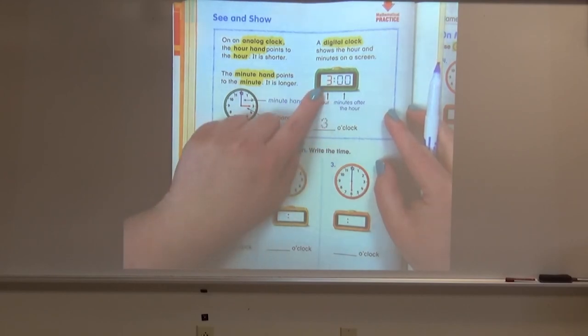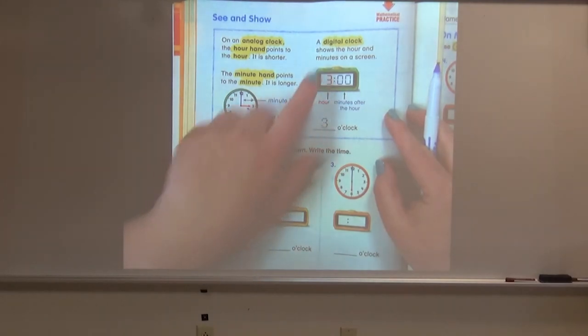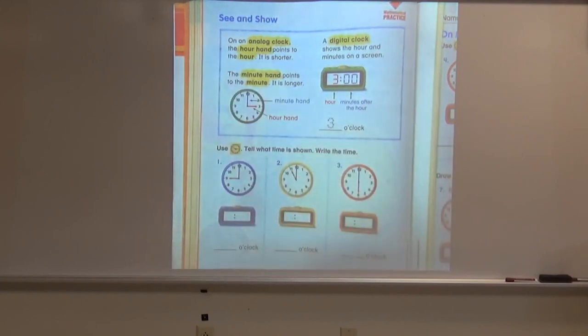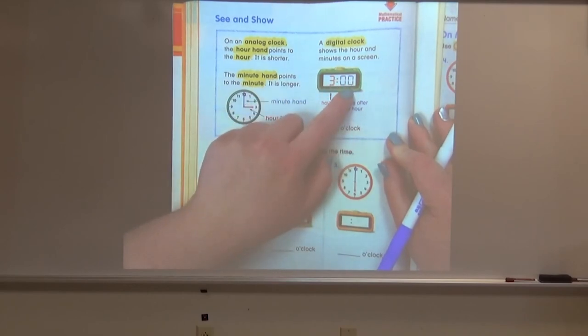On a digital clock — which might be something that you see more often than an analog clock — you see these on your stove, on your microwave, on a cell phone. A digital clock shows the hour and the minutes on a screen. The hour is the first number here in red. The minutes are here in blue and they come after the hour.